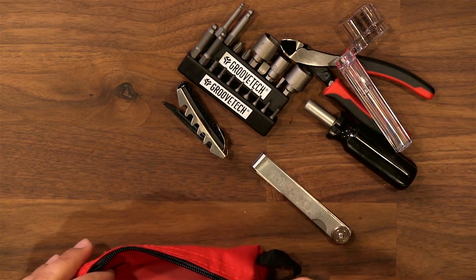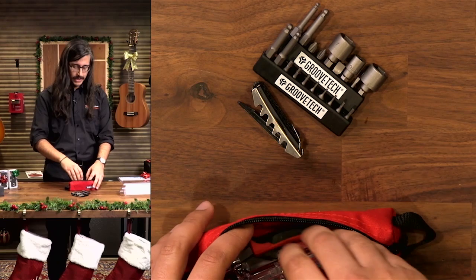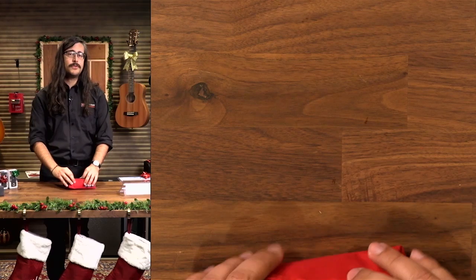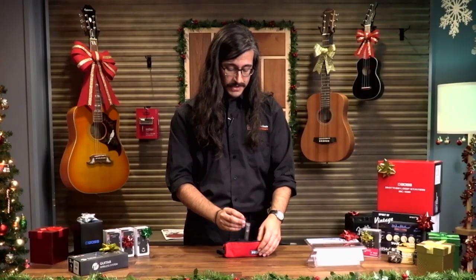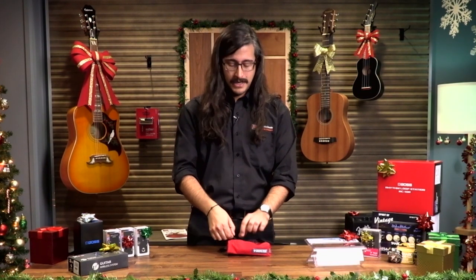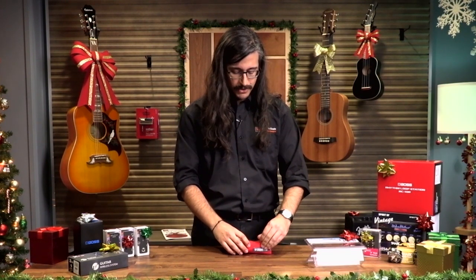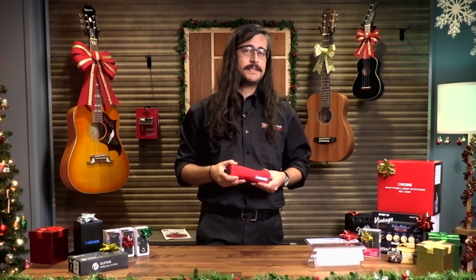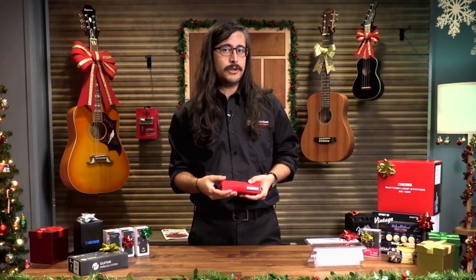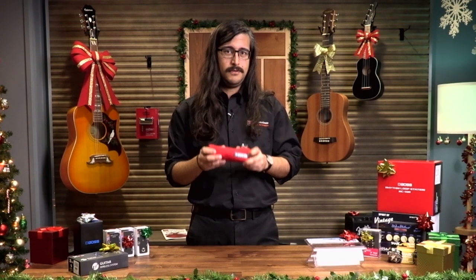Don't feel like you have to get into all this heavy tech work right away. If you get a tool set like this, you can sort of learn things as you go. A great way to do it is buy an inexpensive guitar and practice on it rather than on your main gigging guitar — practice on something you can afford to screw up a little bit, because that's how you're going to learn. Getting your hands dirty is how you improve, and this Groovetech toolkit will definitely help you with that.